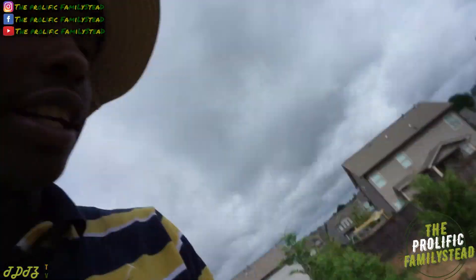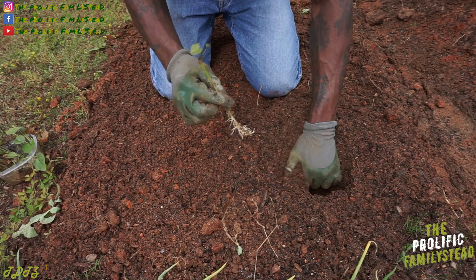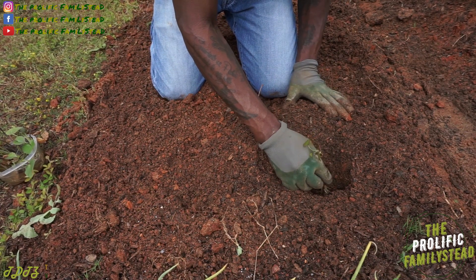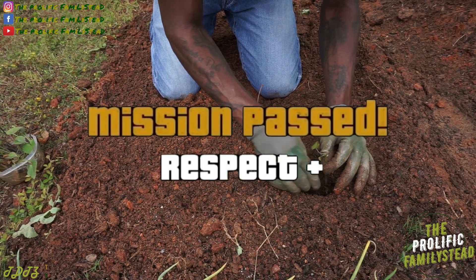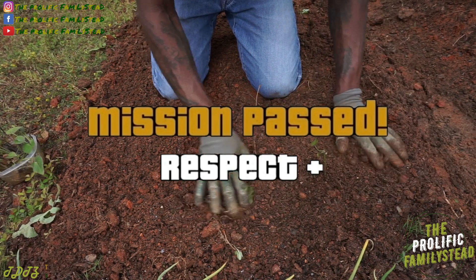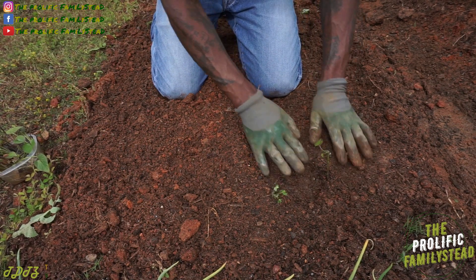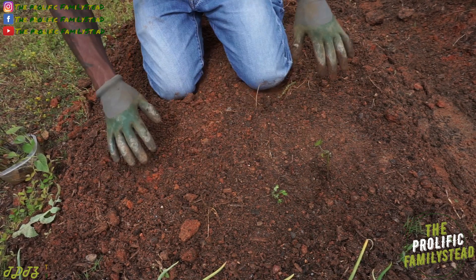And this is what it looks like now. So this is how you plant a sweet potato slip the easy way — just pull back the dirt, put it in the ground, just like that. We're gonna plant one right here and one right here; we're gonna do rows of two.